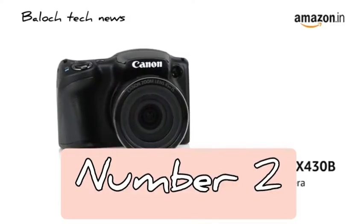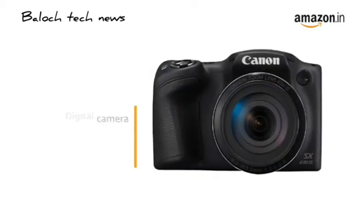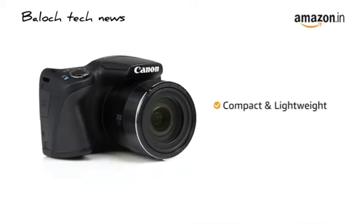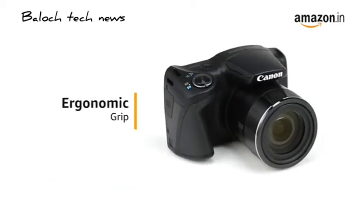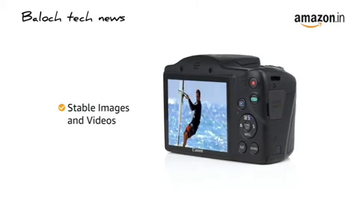Presenting the Canon PowerShot SX430B point-and-shoot digital camera that comes with a 20-megapixel resolution. The PowerShot SX430B comes with a compact and lightweight design that makes it travel-friendly. Its ergonomic grip allows for better handling, which is particularly useful for recording videos and ensuring stable images.